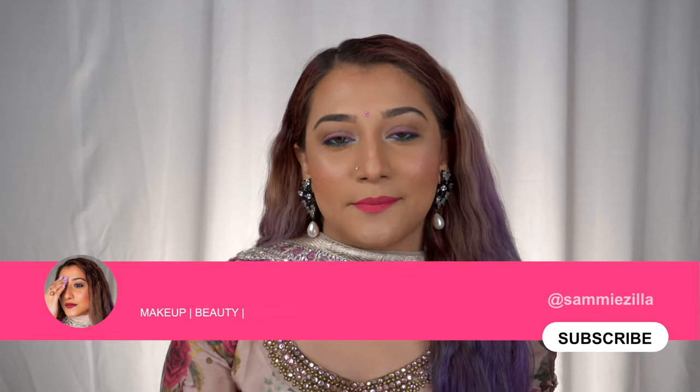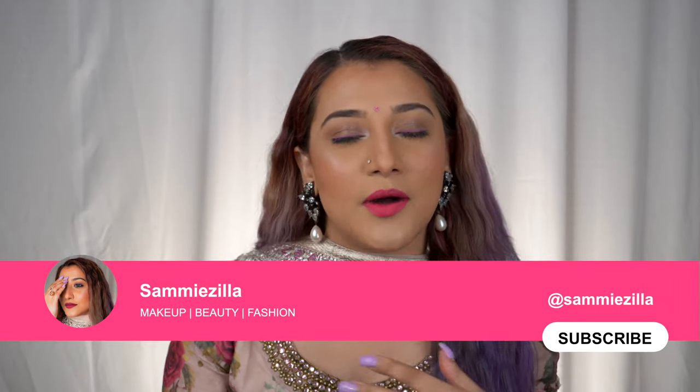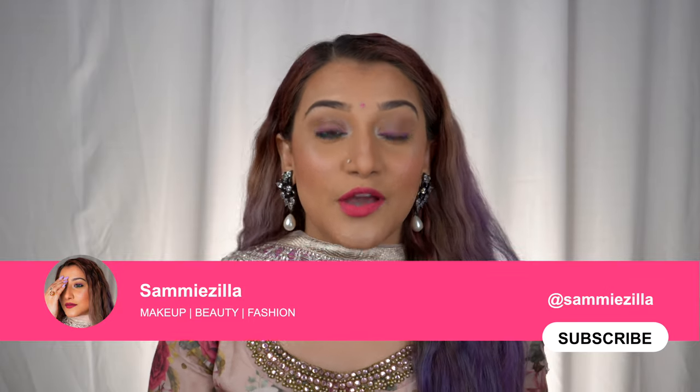Hello and welcome back to my channel! I'm Sammy and this is Sammy Zilla. I'm so happy to have you guys back again and I really hope you're having a great, safe day. I know the pandemic is still on but I'm trying to keep up with joy making amazing videos for you. Today we are going to do a full face makeup tutorial creating a very subtle festive look, playing with a bit of color on the eye.